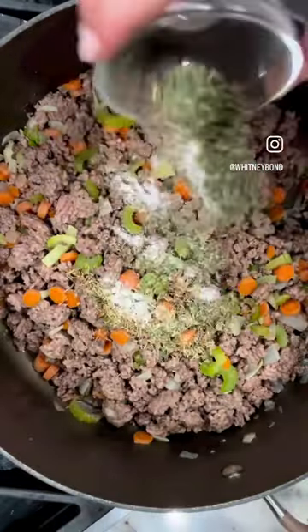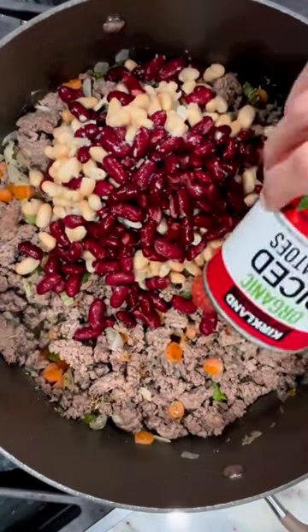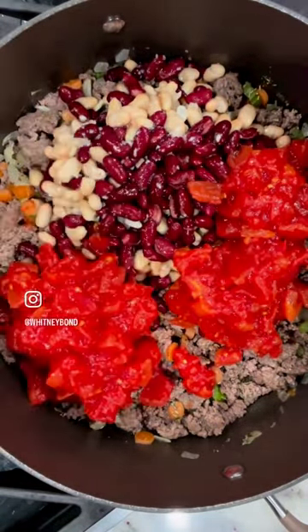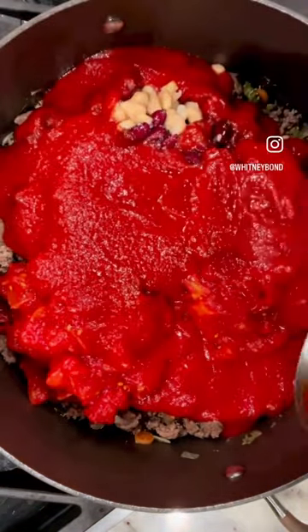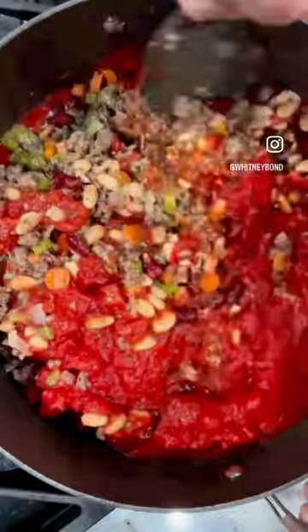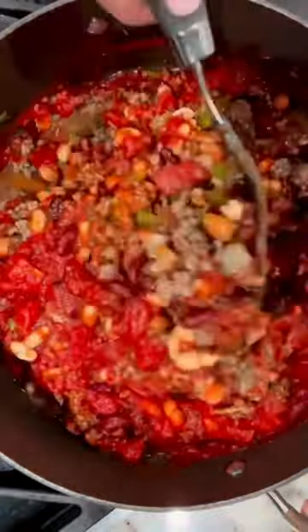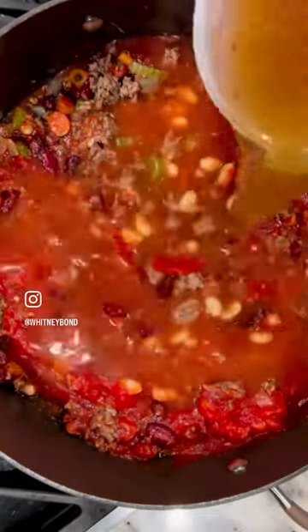All you have to do is sauté up some veggies, add in the ground beef, season it up, add some beans, tomatoes, tomato sauce, and a little bit of beef broth, as well as some white vinegar. Add the pasta of your choice — ditalini is the common pasta found in Pasta Fagioli soup, but you're welcome to use any small pasta that you like.